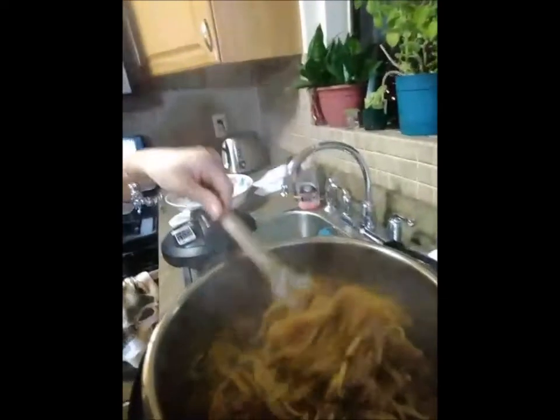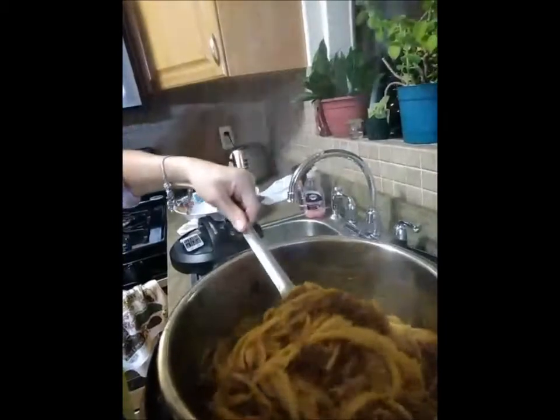Thank you for watching. Here we have the end result — look at that. It's spaghetti and ground meat, and it looks delicious.